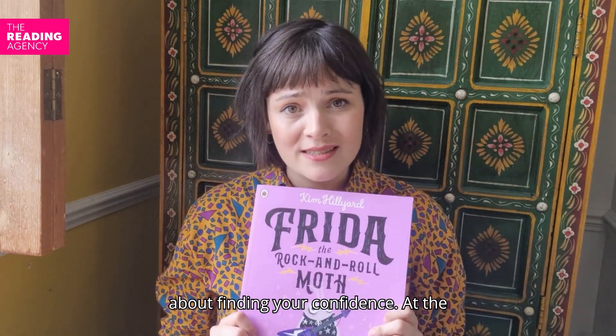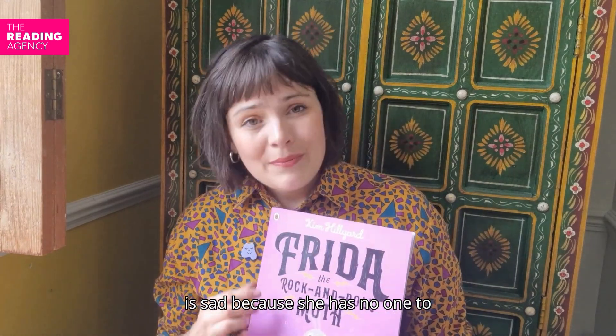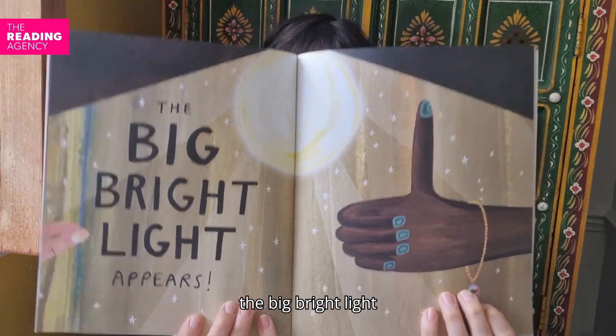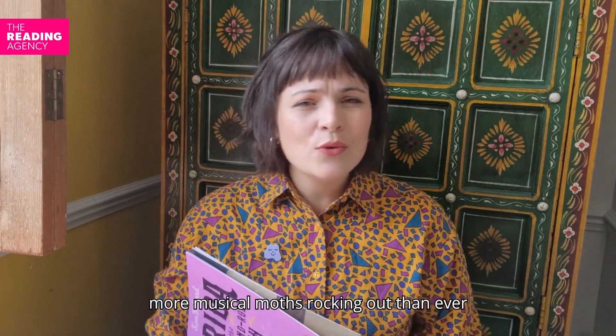Frida the Rock'n'Roll Moth is a story about finding your confidence. At the start of the book, Frida is sad because she has no one to play music with. Then one day, the big bright light appears, and soon there are more musical moths rocking out than ever before.